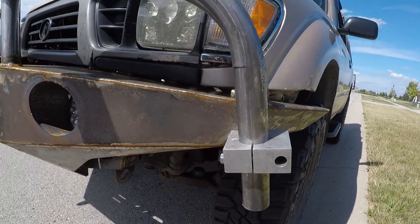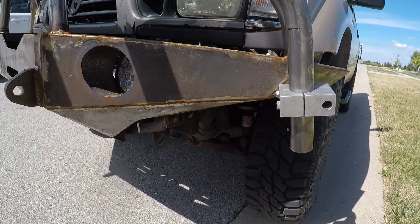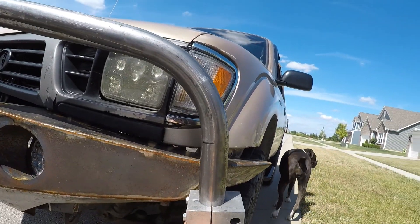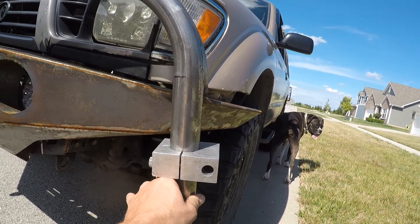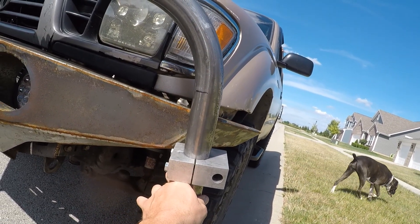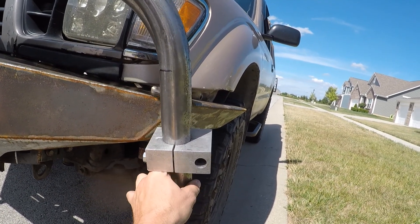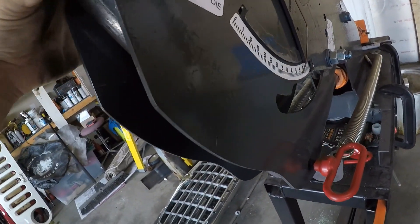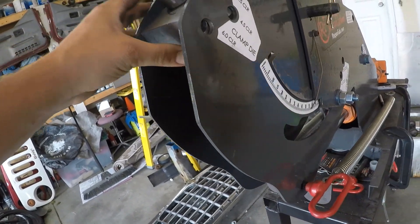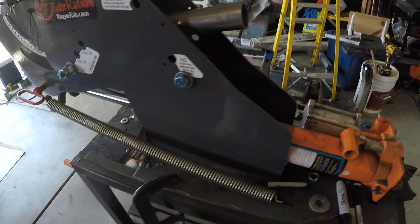We're going to test fit and see how close we are. We're pretty damn close. It's not easily held with one hand. Maybe just a hair more — we're almost there. Let's go another couple of degrees and I bet we're spot on. As long as we have both sides the same, it doesn't matter — your eye won't notice the difference. We've got to bend it just a couple more degrees, slide it back in, and we're ready to go. It's literally that simple.